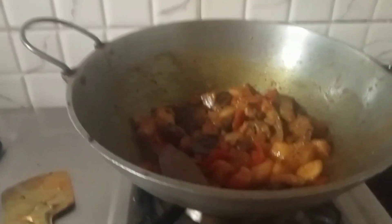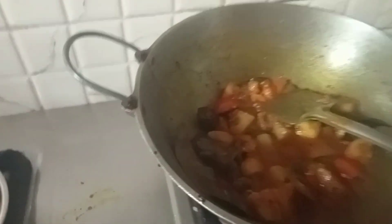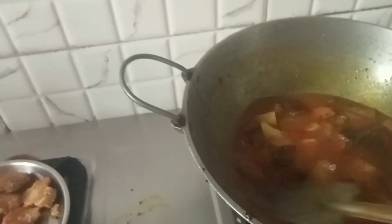It's a fish sauce and pepper. I will stir it for a minute to cook. I'm going to stir it again.